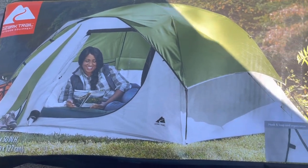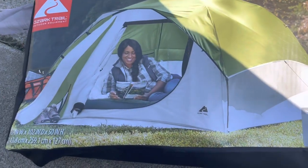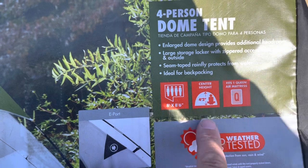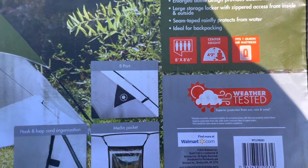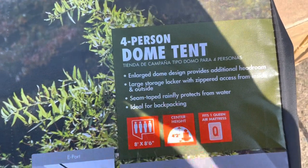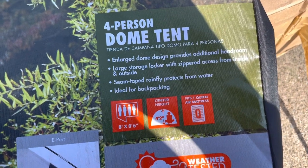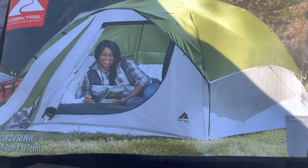We have the Ozark Trail four-person dome tent. We are going to be setting it up and I'm going to be showing you a brand new tent. The footprint is eight foot by eight foot six inches, and the center height is four foot two inches. It can fit one queen air mattress. It says weather tested, e-port, media pocket, hook and loop cord organization. The large dome design provides additional headroom, large storage locker with zippered access from inside and outside, and seam tape rainfly. Let's open it up and put it together.